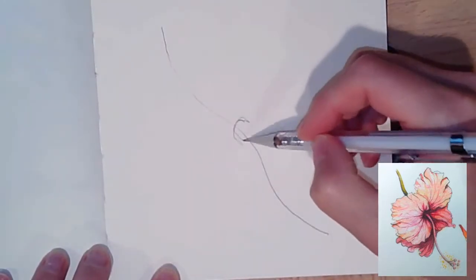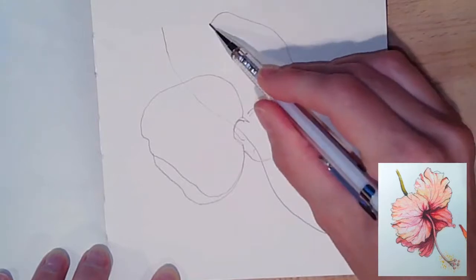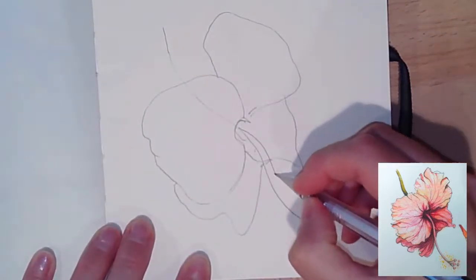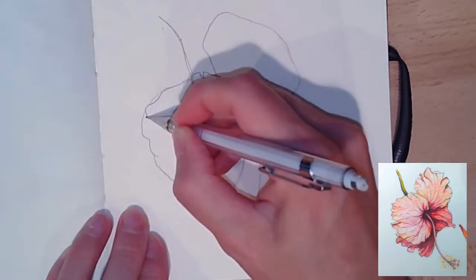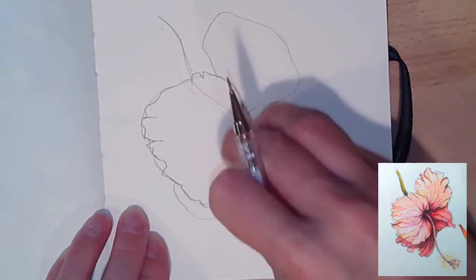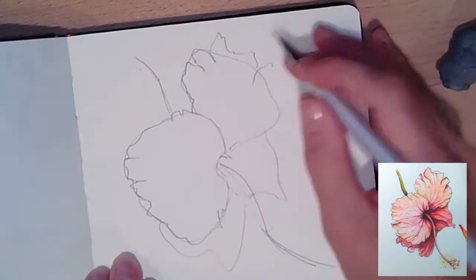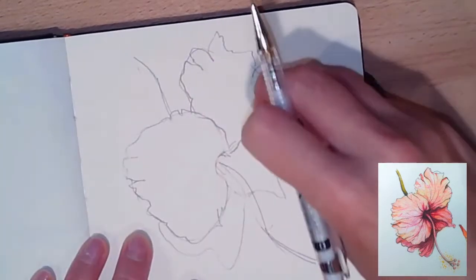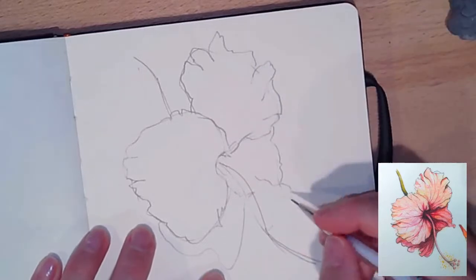This is a really fun watercolor, and in this part one I'm just drawing it for you. There are a lot of organic shapes involved with this hibiscus, so I started with a line that curves from the top left to the bottom right, following the stem of the flower. I think that middle part is called the pistil — I should really have looked that up. Then I used really loose, almost circular oval shapes that are organic to get each petal shape.